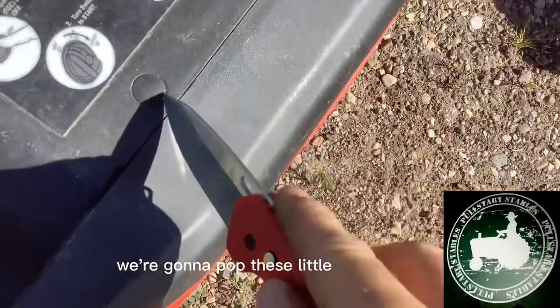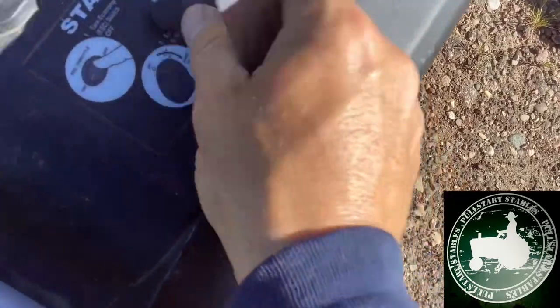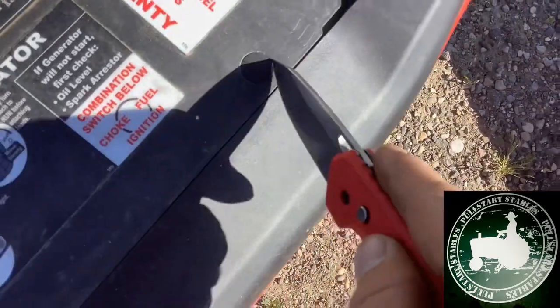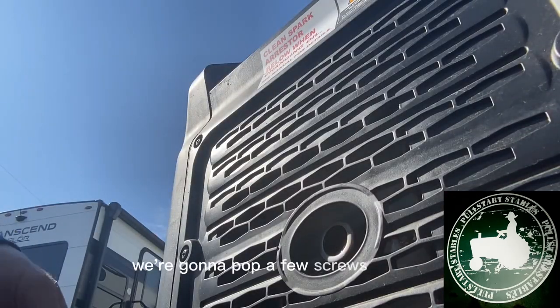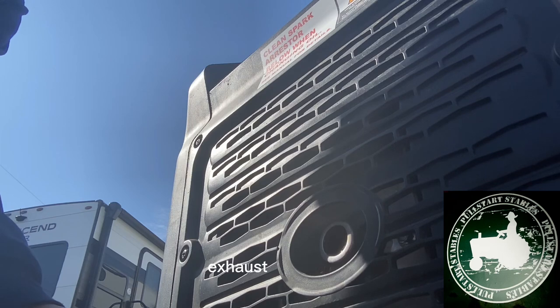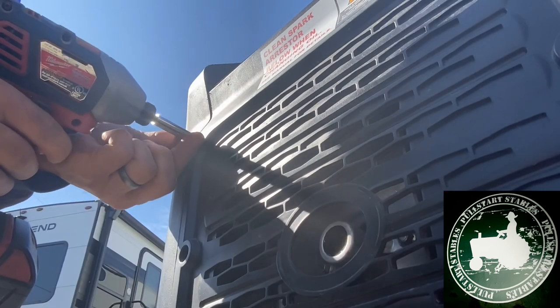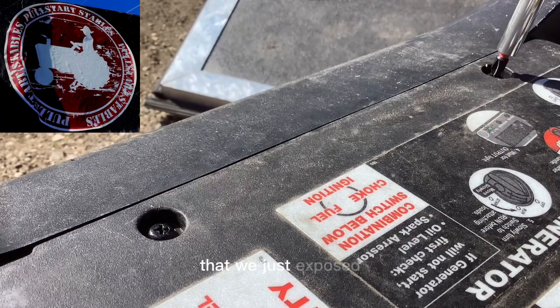We're going to pop these little rubber covers off on the top with the appropriate tool. Then we're going to pop a few screws off this exhaust side cover, and then pop the screws out of the top that we just exposed.